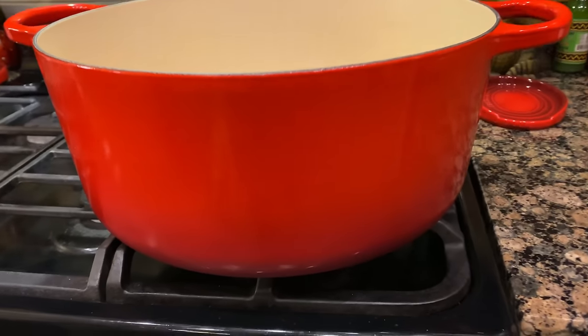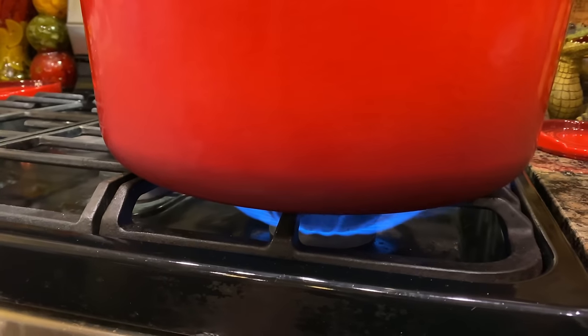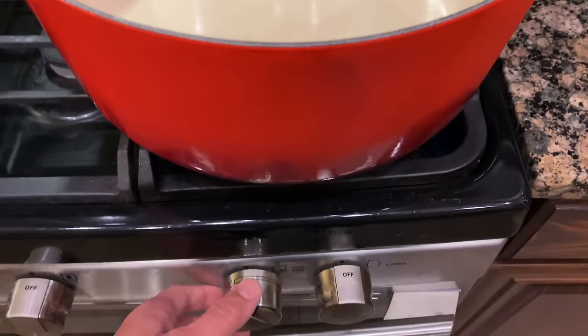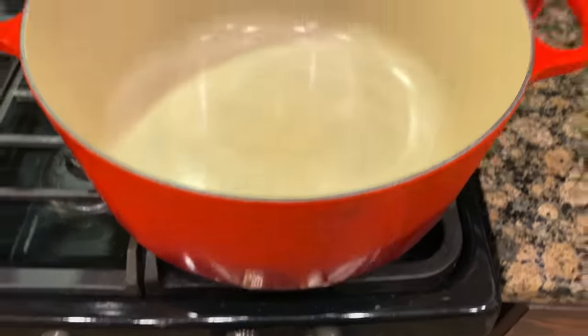Time to get you a pot and heat it up. We're going to go ahead and lower this to around a low, medium-low heat, and just let that get heated up.